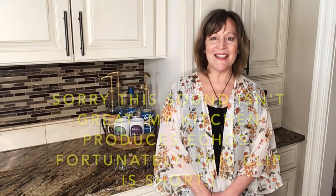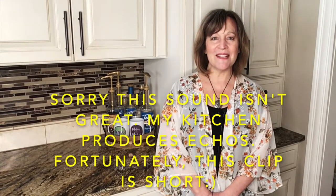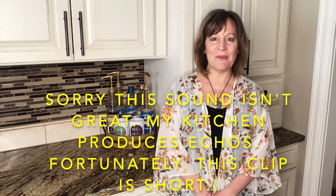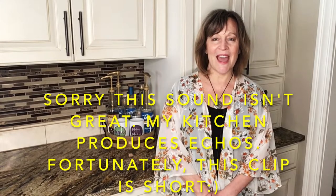Hi guys, thanks for joining me. I'm Marilyn. I recently bought a 5-in-1 heat press. With that comes the regular platen, two plate presses, one mug press, and a hat press.